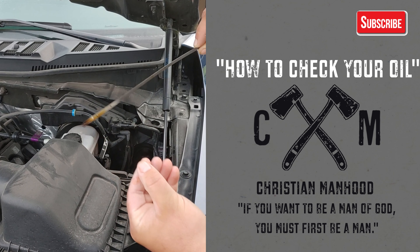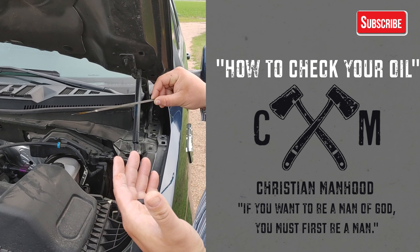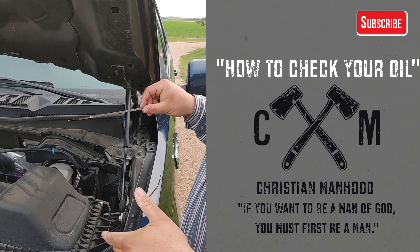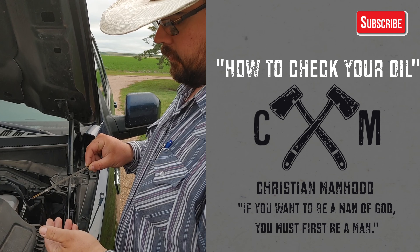Because after you start the vehicle, the oil is rushed through the engine to lubricate it, and you won't get an accurate reading after the engine is started and the oil pressure is pushed up through the rest of the engine. So you always want to check it before you start it.